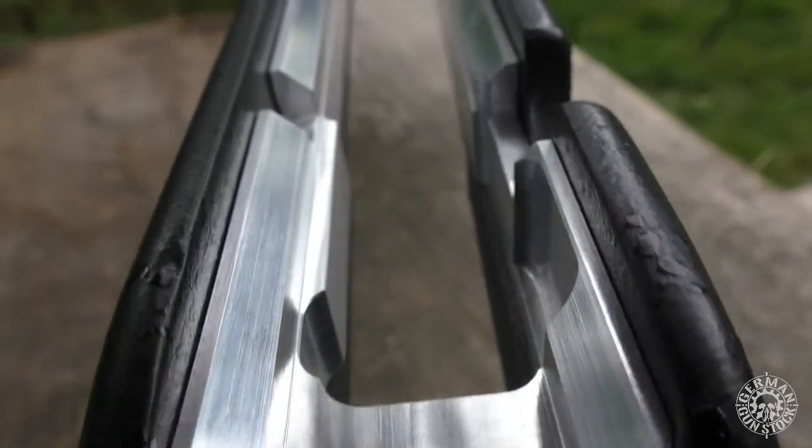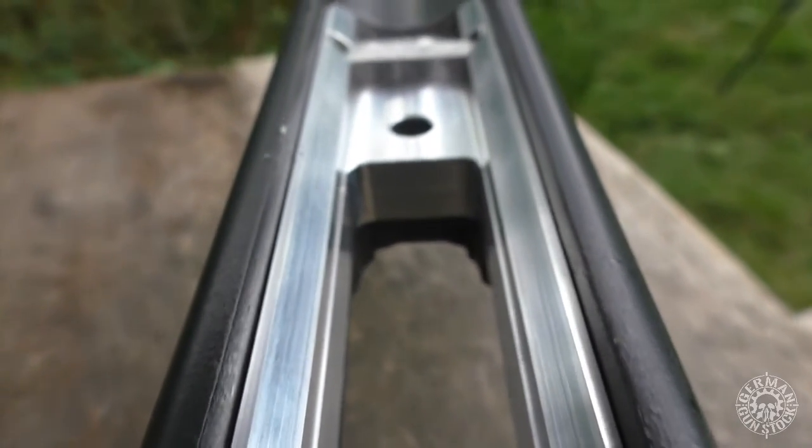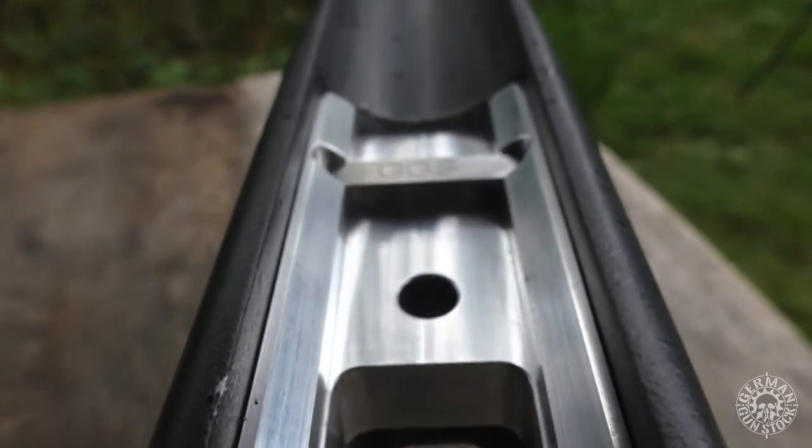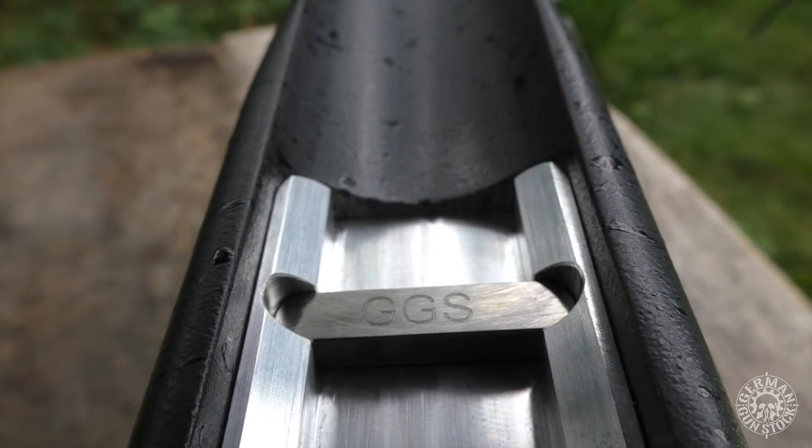The core of the Predator chassis forms the triangle ballast system. This consists of a bedding block from high-grade 7075 aluminium as used in the aerospace industry. The bedding block has a recoil lug made of high-grade stainless steel.